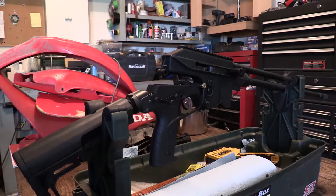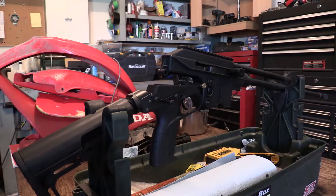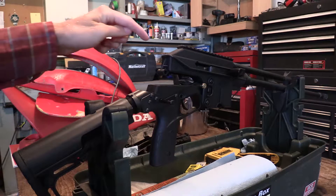Howdy there folks, this is Murray with 3BarDVideos and what we have here is a non-restricted Kel-Tec SU-16 tactical, and what we also have is a really good example of a problem that occasionally comes up with these rifles.